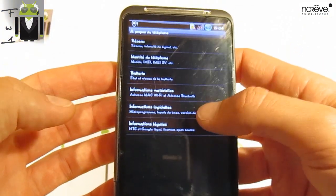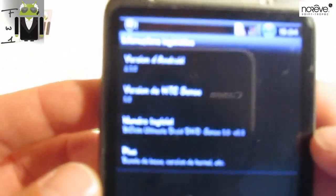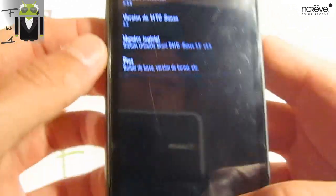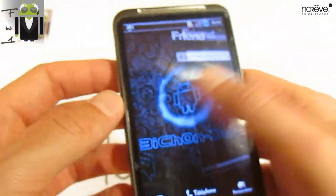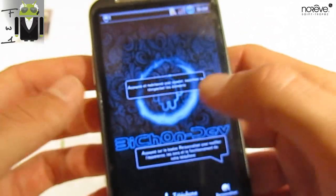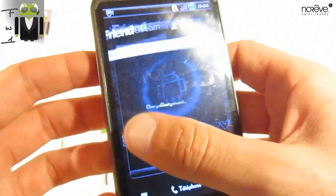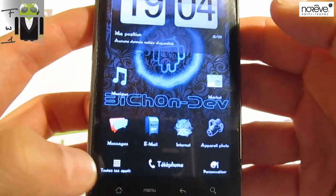So, what's the software information? We have the Android version — Gingerbread — with HTC Sense 3.5, and this is working very well. I have to say that, because this is just so smooth — you can see how smooth it is. There is no issue, and this ROM is just perfect for French people and for others, but you have to speak French, or at least understand it.